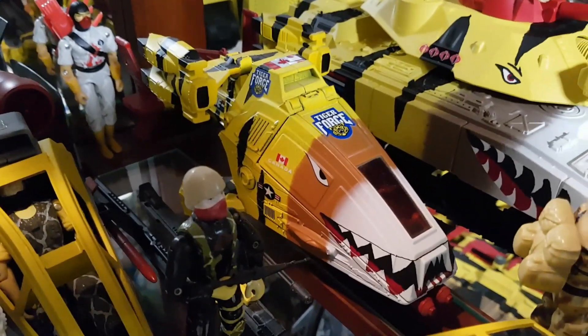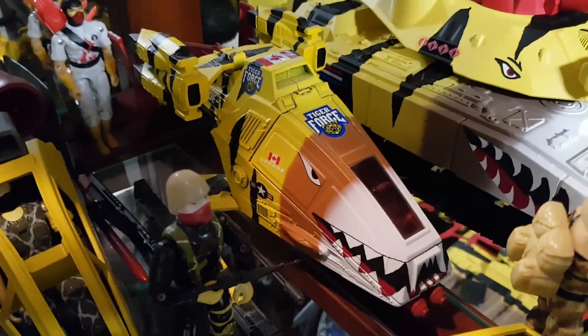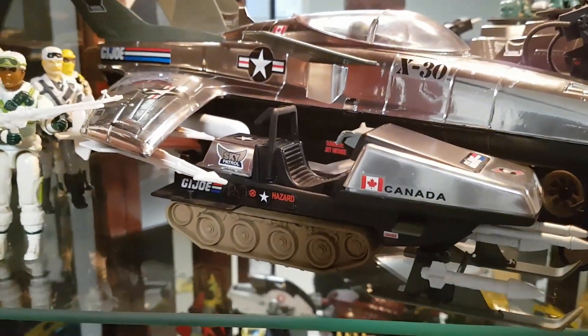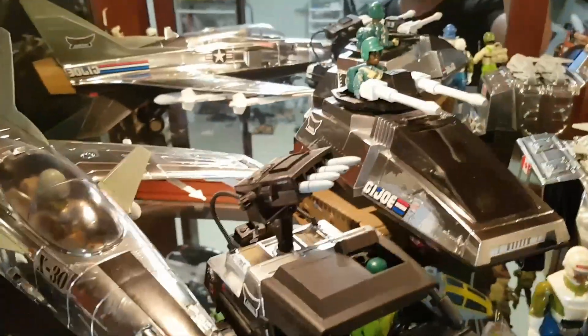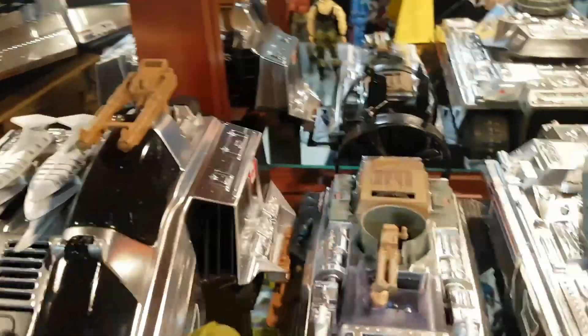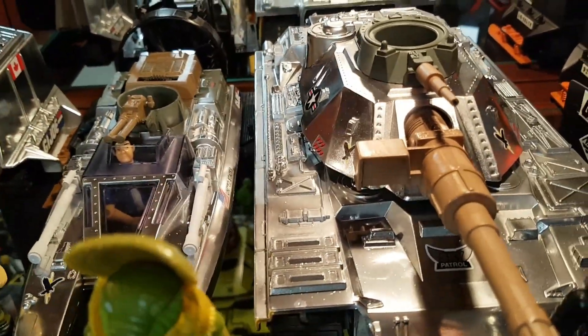We have a Ghost Hawk repainted in Tiger Force colors — a really early example of some of my work which is okay, and I might actually change that into something a little bit more unique and special, but more on that some other time. Coming up to the top we have Sky Patrol Polar Battle Bear and Sky Patrol Conquest X30. We have a Sky Patrol VAMP Mark 2 and a Hiss Tank, and we have a Sky Wolf.